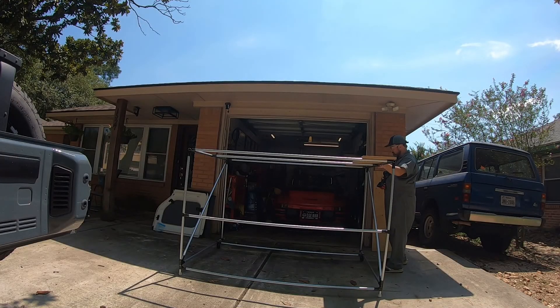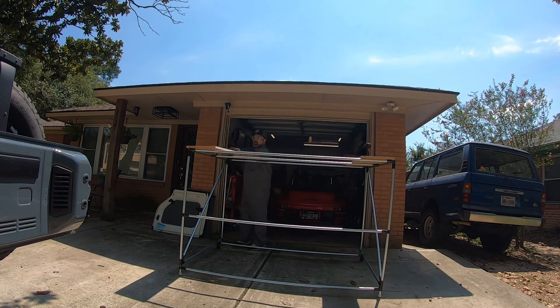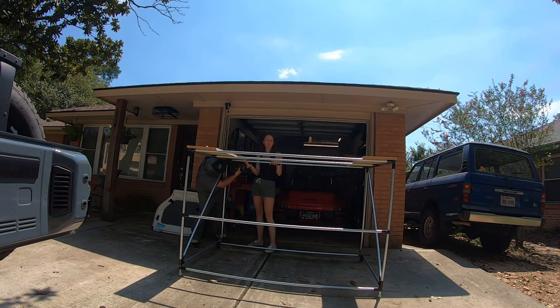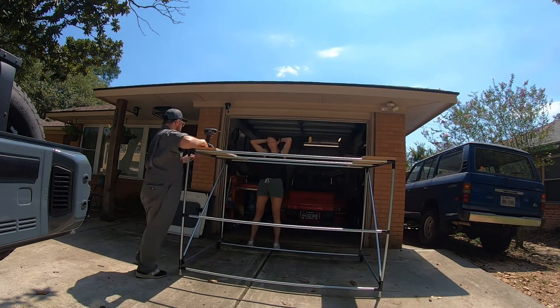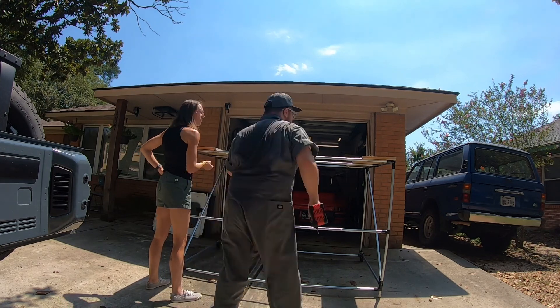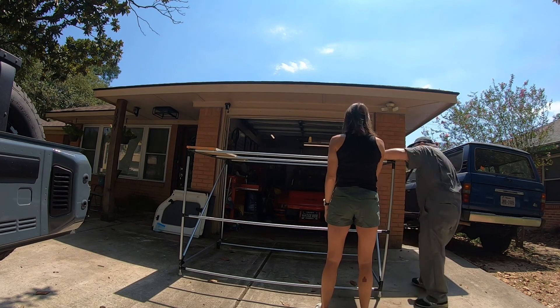I wanted to be sure that when we put the roof from the Jeep on the rack, we didn't scratch the paint and that we had a stable surface for it to sit on. I accomplished this by taking two three-quarter-inch pieces of plywood and placing them on top of the rack, secured with single-hole galvanized pipe straps, one on each side. This gave a nice wide surface to slide the roof onto, and because the boards run in the opposite direction of the top support pipes, it really added rigidity to the frame.